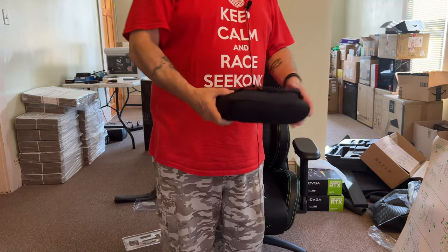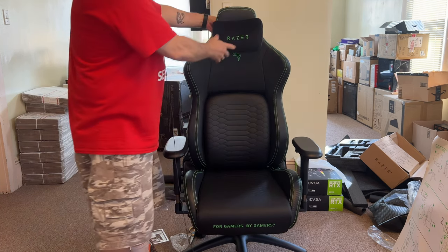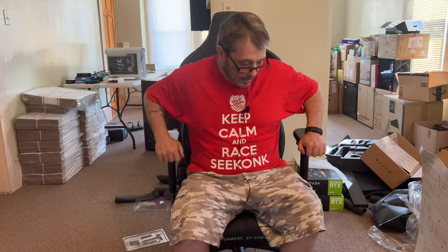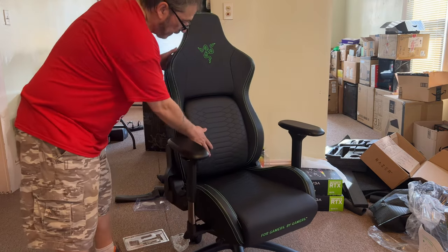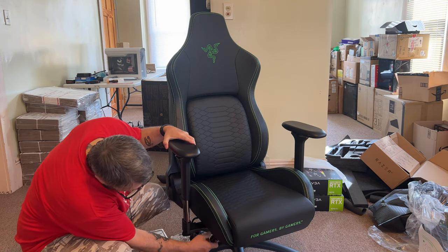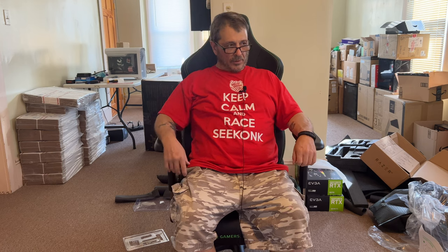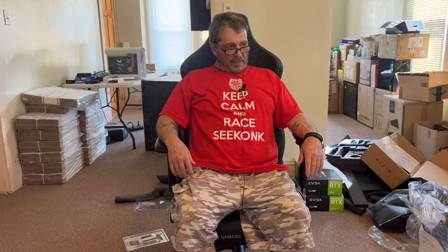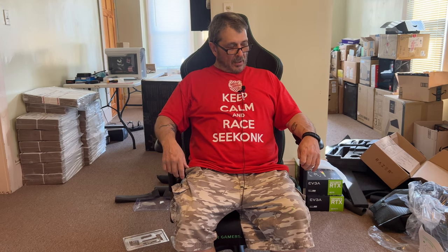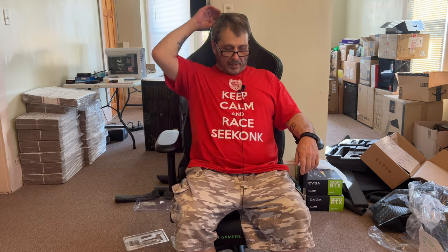It comes with a little headrest if you're going to use it, which I'm probably not going to. The lumbar support is actually pretty much exactly where I want it. The headrest is made of kind of a fake velvet-type material — very, very smooth — with the Razer wording on it, not the gaming logo. I think I'd prefer to have the gaming logo.